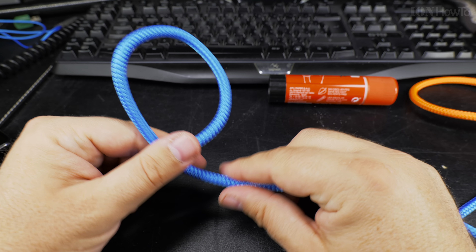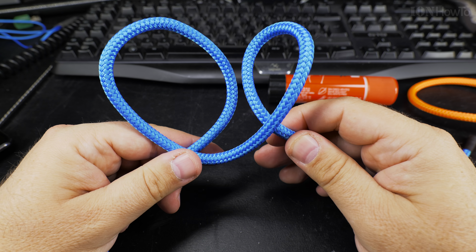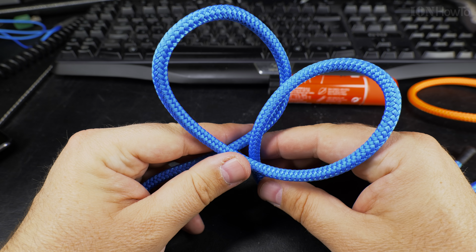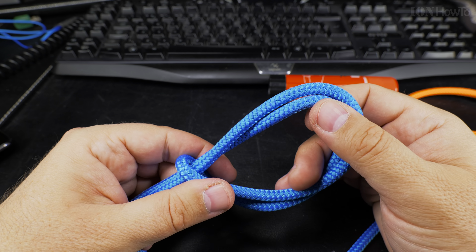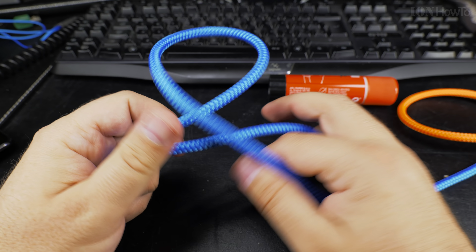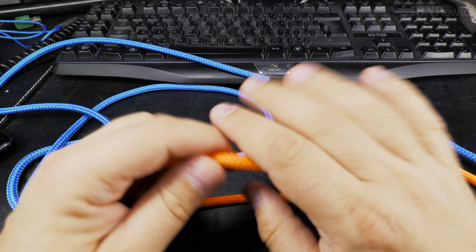There are many ways to tie this knot and most of the time you use it to secure a rope on a pole or on a ring. You can really make this knot in open air in a loop like this, and then you can put it around a stick or a pole and it will not go anywhere.